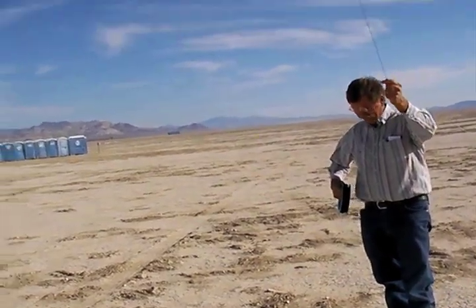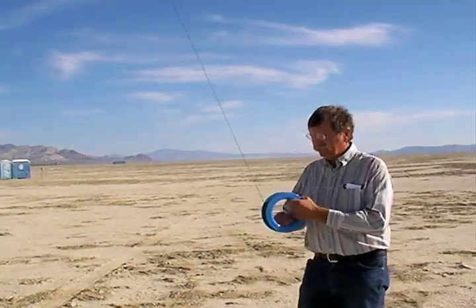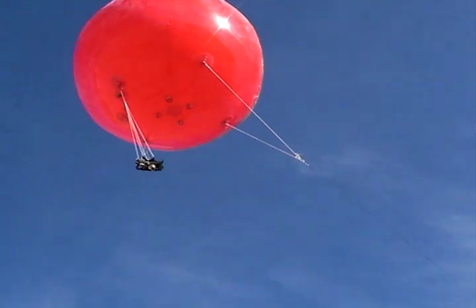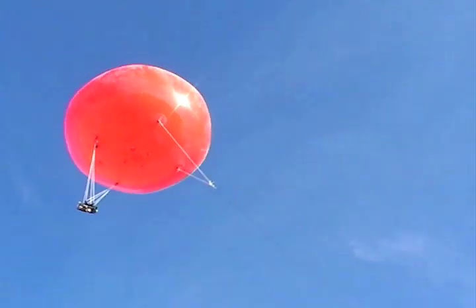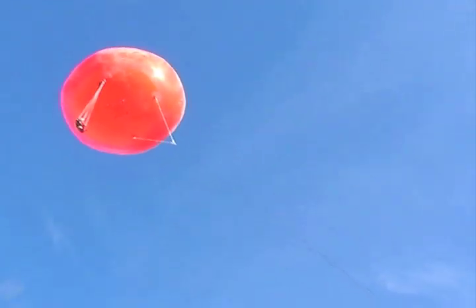I have about 500 feet of line, but I'm taking the photos at 200 feet for better resolution. All those cross strings and pulleys are a mechanism for helping the camera remain looking straight down.